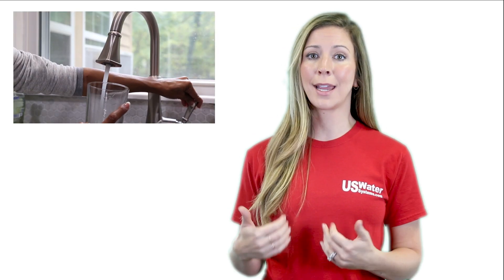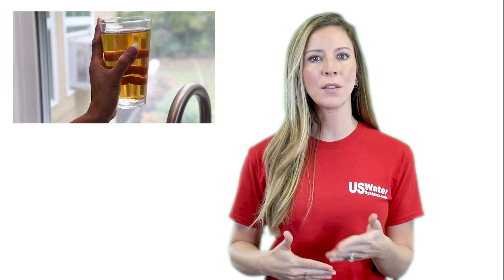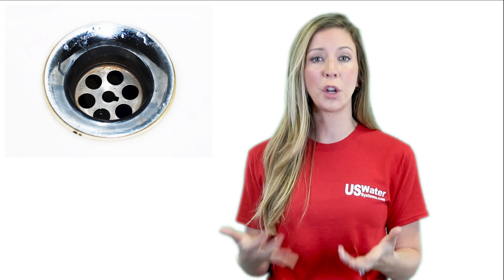Do you have water with a yellowish tea-like tint? Do you find yellow stains around your drains and fixtures or on your laundry? If so, the cause is most likely from tannin.